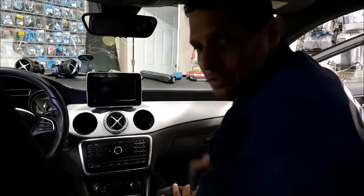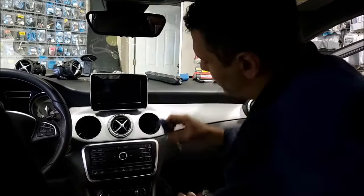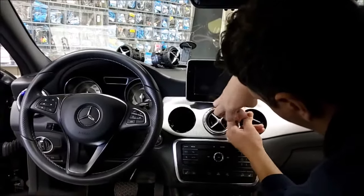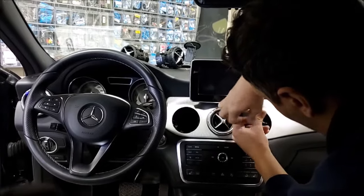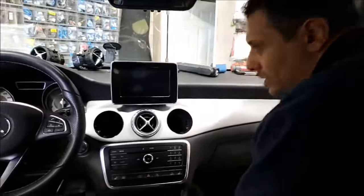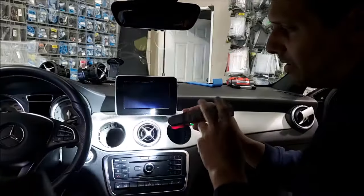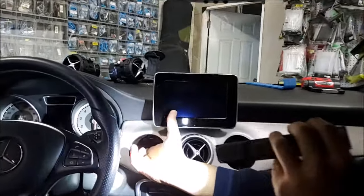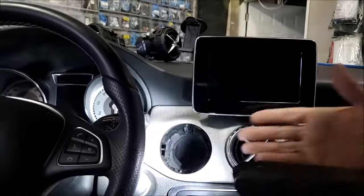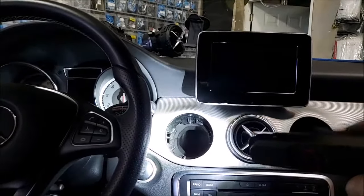Now we have a Torx screw here — I'm using a Torx T20 to open that one. I'll put the screw on the side. Then in here we have a tab — you can see the tab in this area — so just with your finger you can push the tab out. Basically this tab has to come toward us, so I'm just pushing it out with my finger.